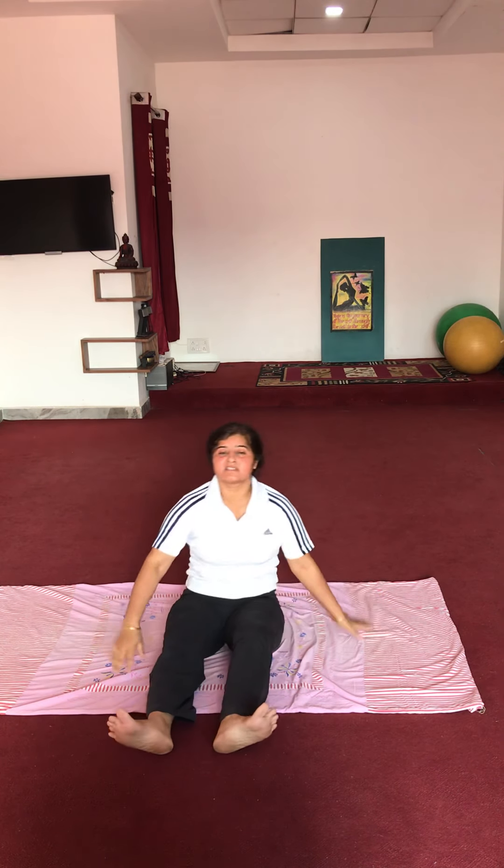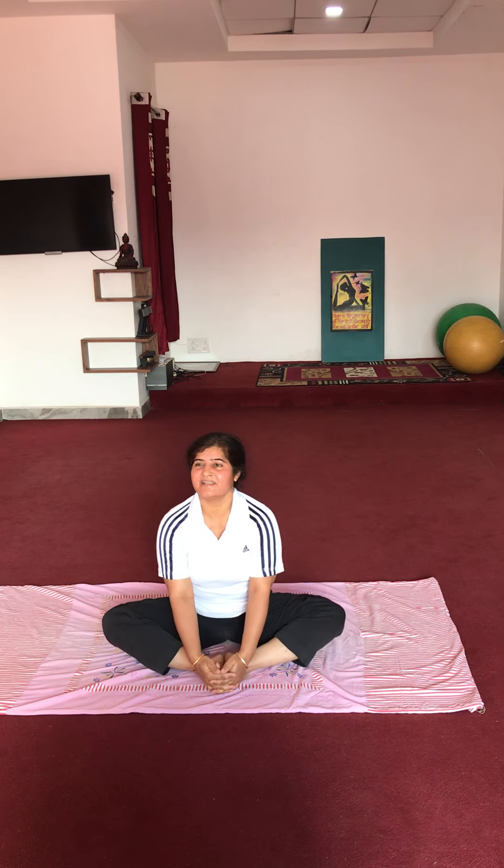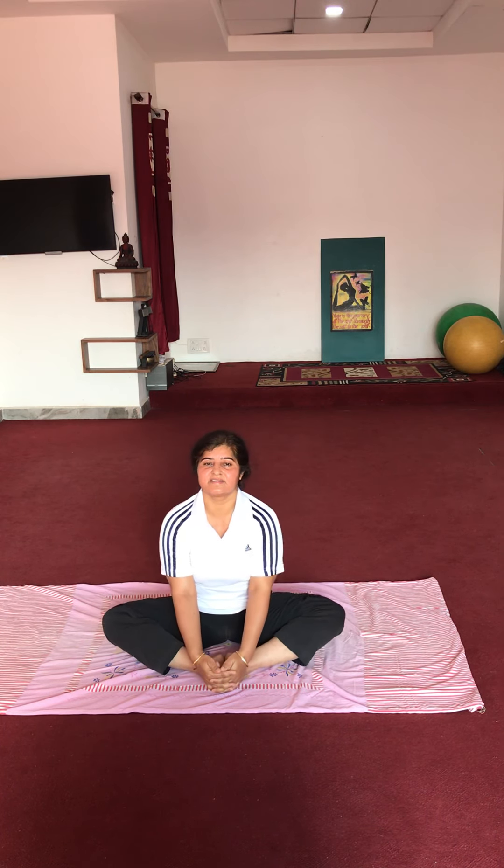Very good. Now butterfly — this is the last exercise of today's session. I hope you liked this exercise. Please give your comments on our YouTube channel ROK Wellness Center Ganor.